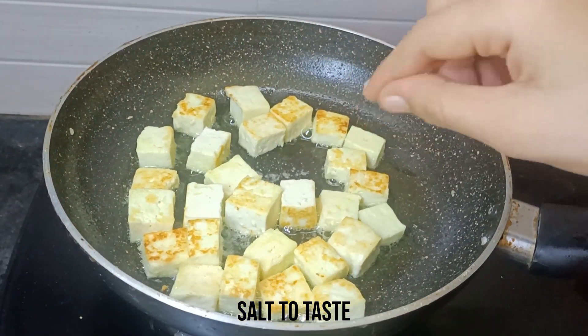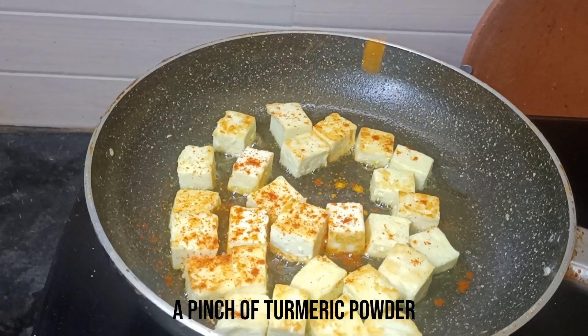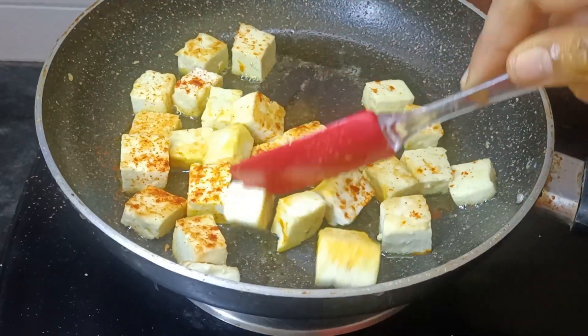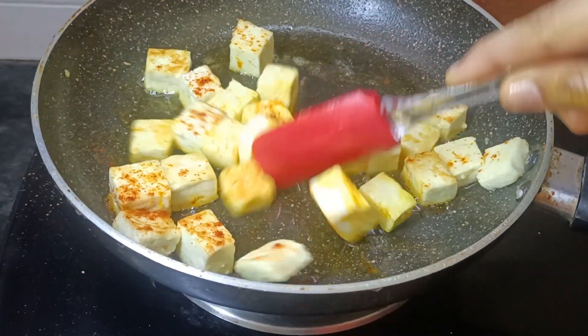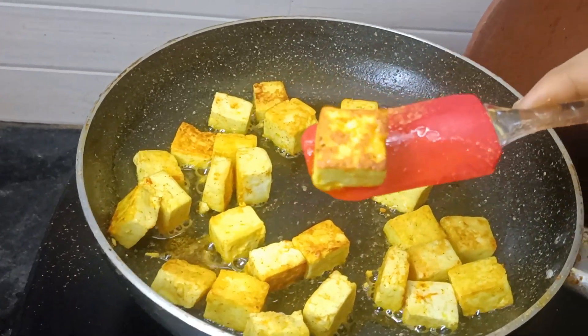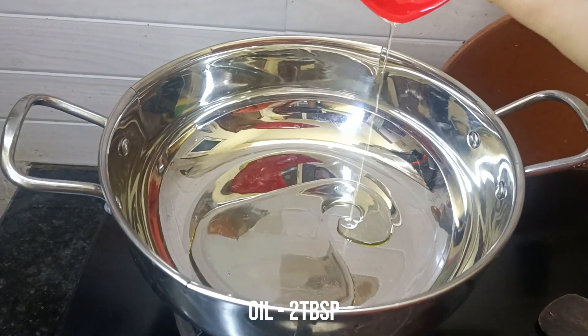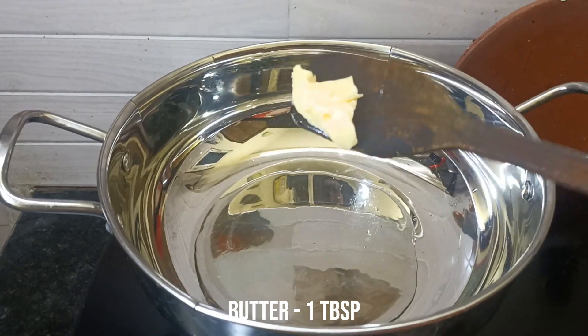Add 1 teaspoon of chili powder and 1 teaspoon of salt. Mix it on a medium flame until golden brown. Add 1 tablespoon of oil and 1 tablespoon of butter.